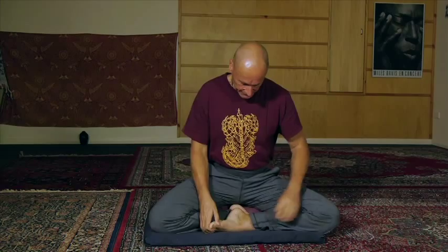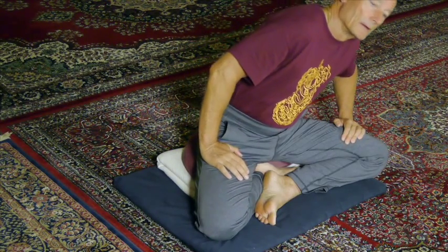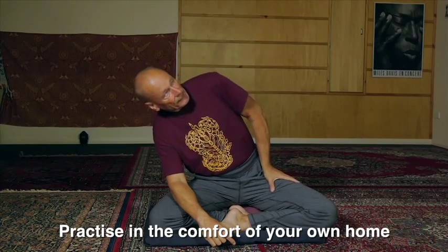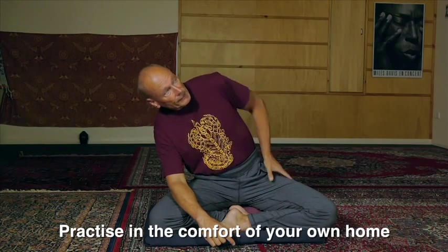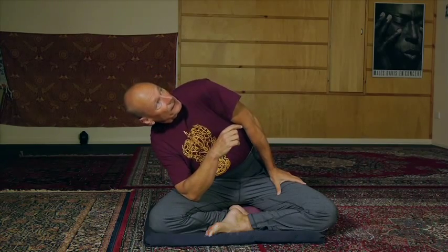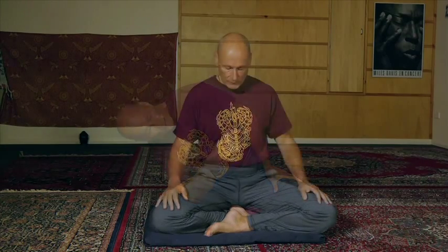I'm going to sit like this today, and the first thing I'm going to do is simply shift my hips from side to side like this. Notice I've got this hand here because I'm a bit tight in this area of the body today — I'm pressing myself away like this.